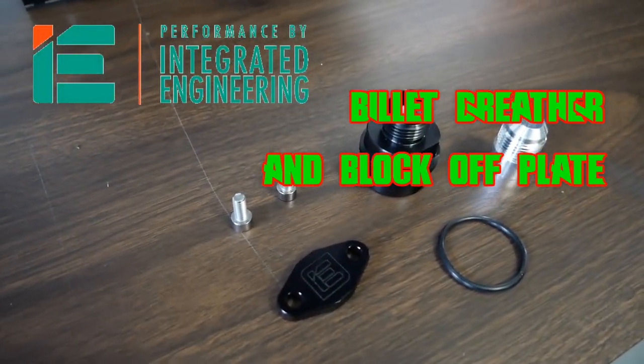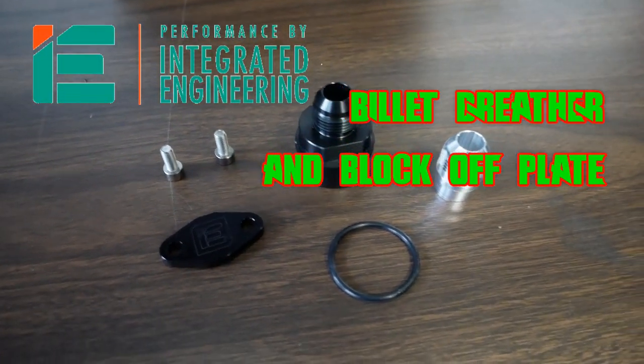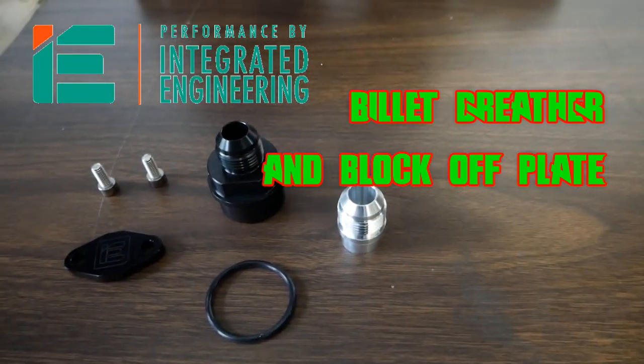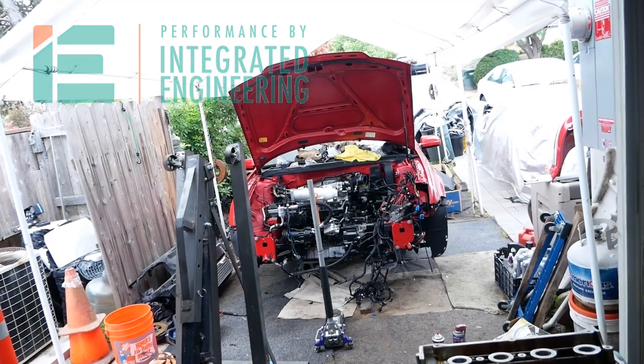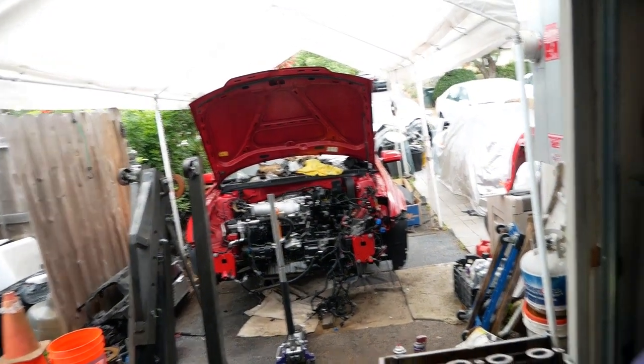Hey everyone, on today's episode of Pinchao's Garage we are doing some Integrated Engineering parts in the GLI — the one we just built the motor for. Let's get to work.